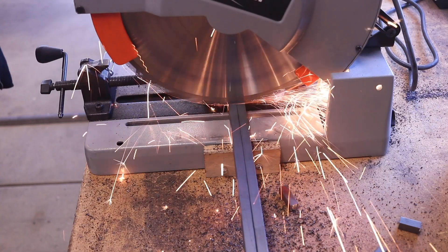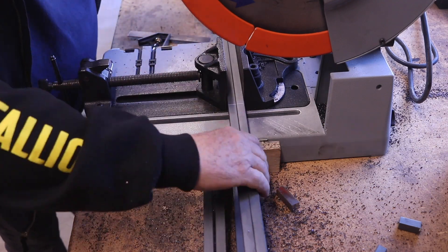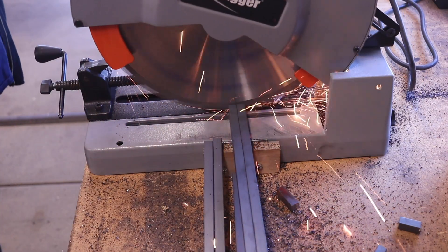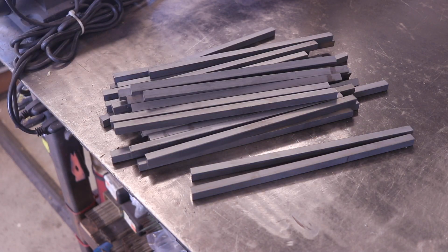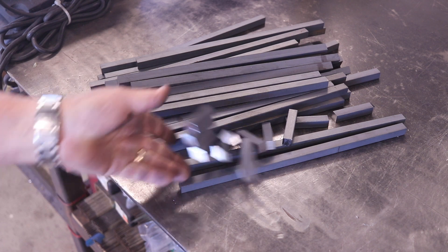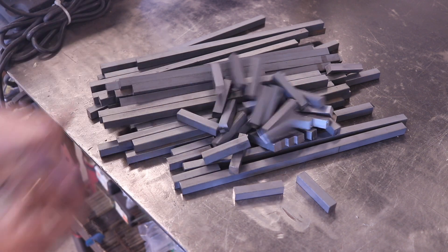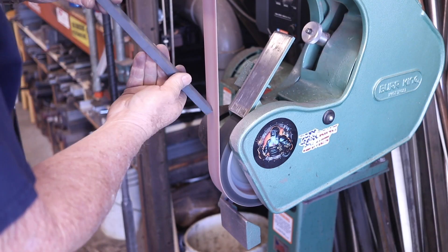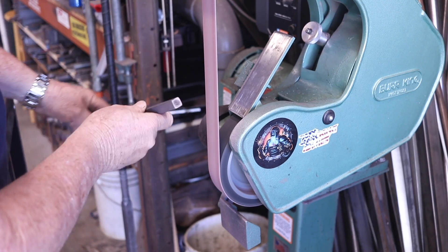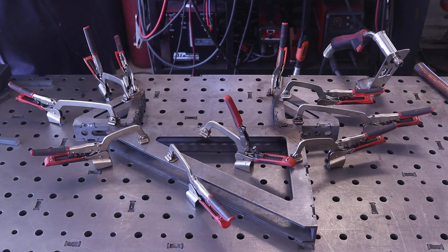I'm using half-inch solid bar stock right here, just cutting them to length — the longer pieces along with the shorter end pieces. It ended up being a lot of cuts but I got it all done. I then took them over to the deburring tool and softened them up a little bit, rounding the edges on both sides, because I'll be assembling these in a jig and I wanted nice smooth ends.